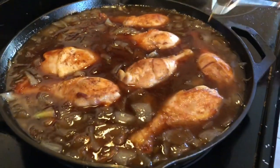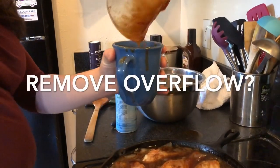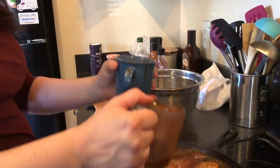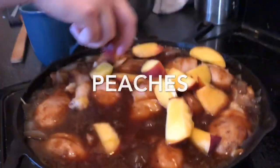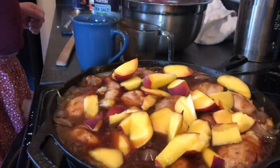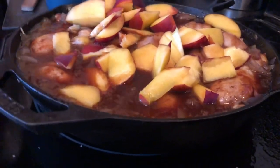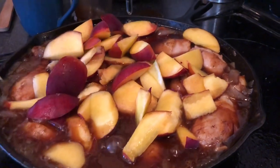I'm going to take some out. What we need to do is let it reduce — it might reduce more. Cover it in peaches. It's so gorgeous, it really is. I don't know if we can even fit all the peaches.